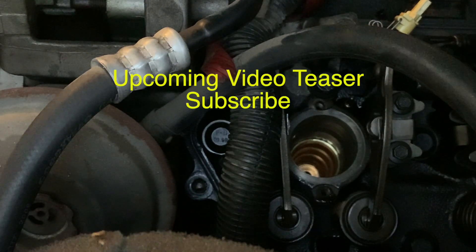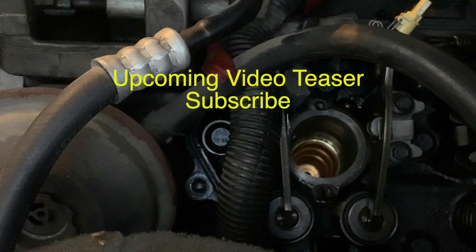I'll be back in just a second to show you what I'm going to be doing to the injectors.